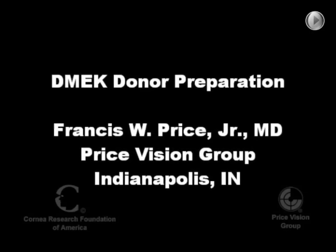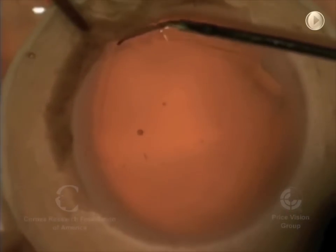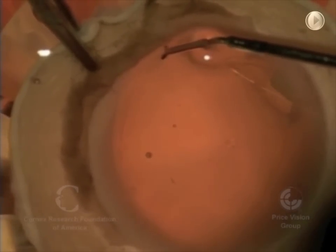Hi, this is Dr. Francis Price, and I'm going to talk about one of the most important parts of DMEK surgery, which is actually preparing the donor.